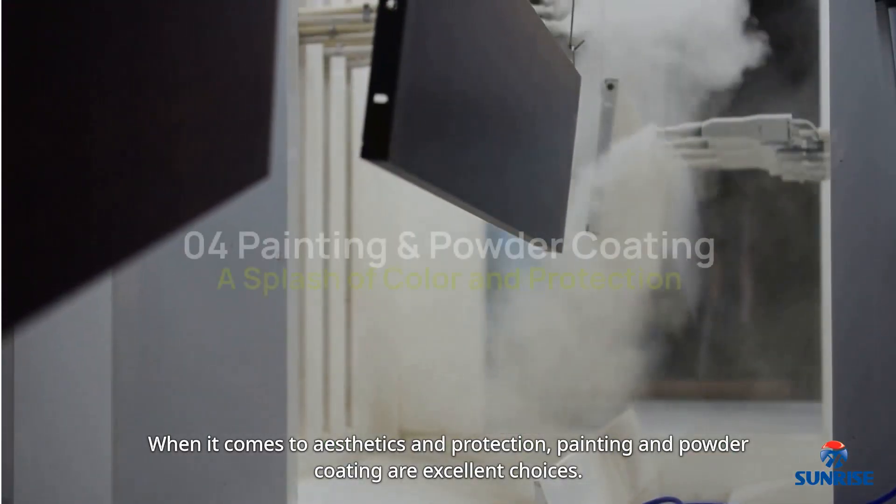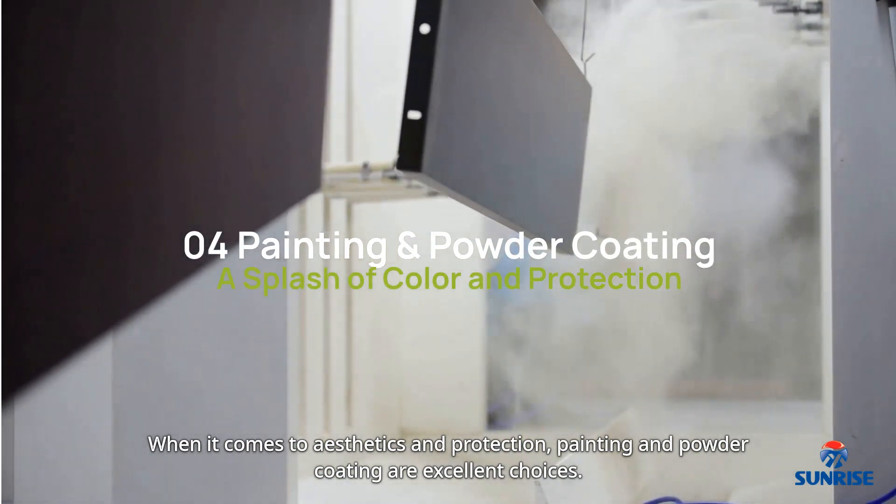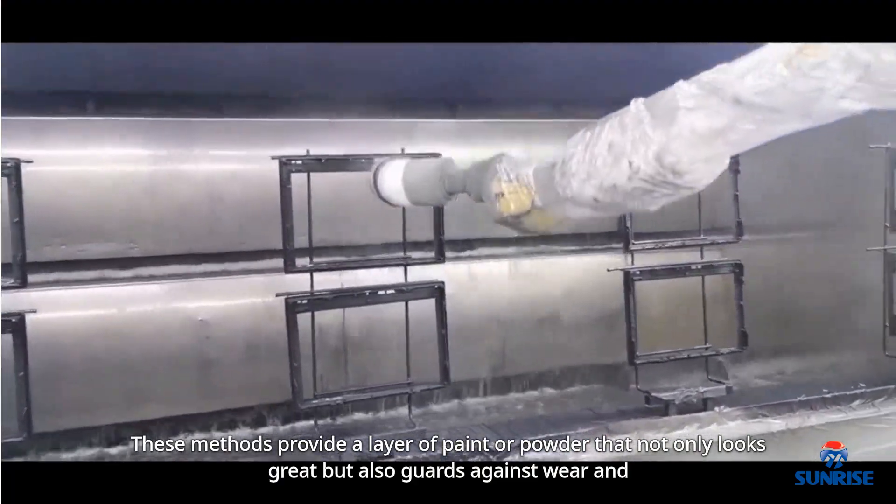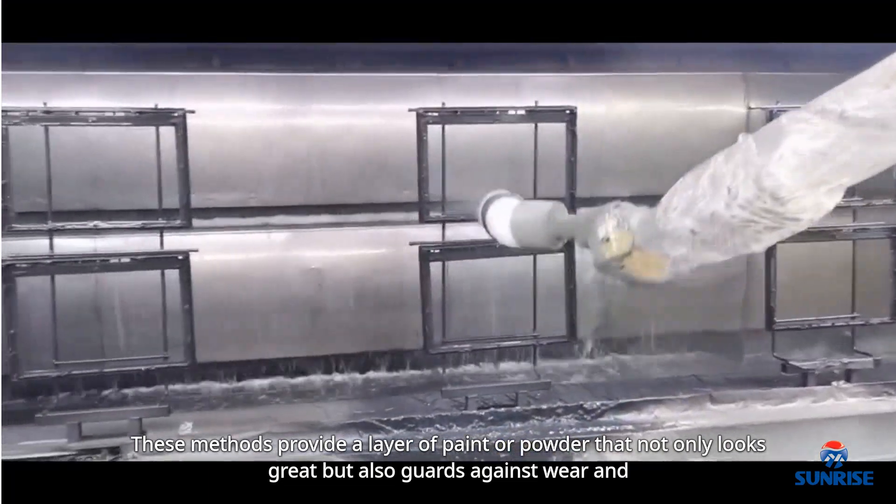When it comes to aesthetics and protection, painting and powder coating are excellent choices. These methods provide a layer of paint or powder that not only looks great but also guards against wear and corrosion.